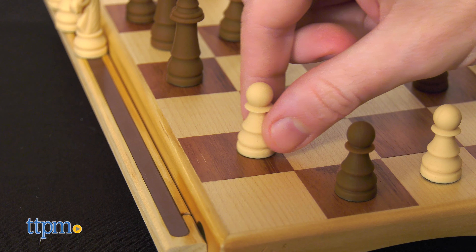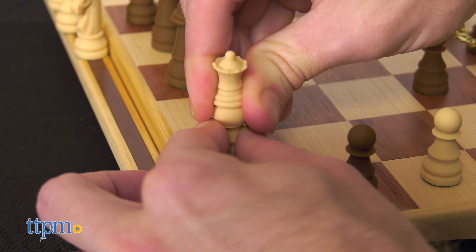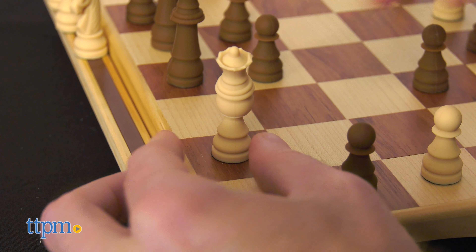And get ready for this — a first-of-its-kind chess piece called the Quan is also featured. It's a queen that fits over the top of a pawn and is used for pawn promotion.